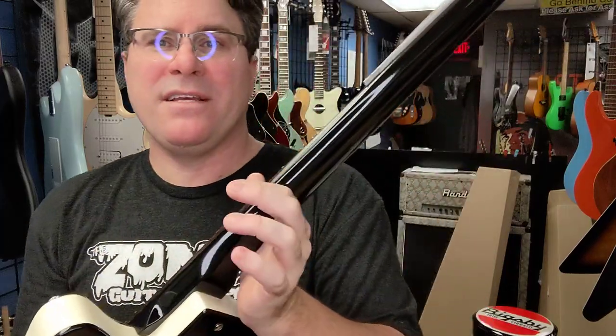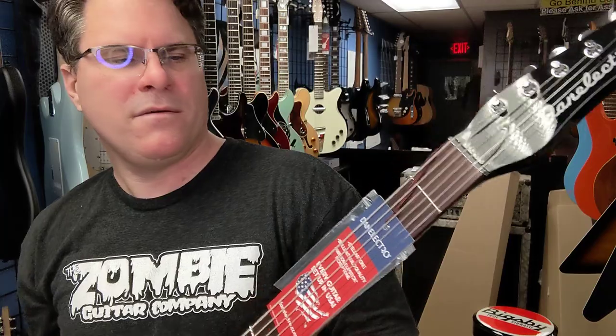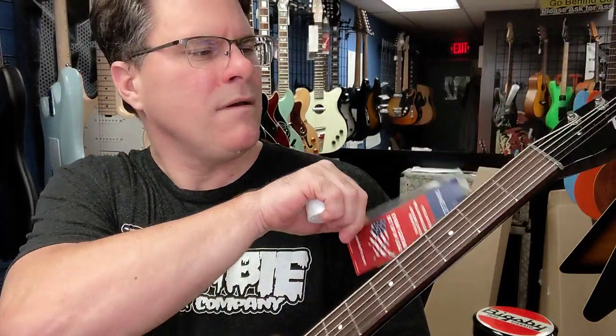Red Burst is the color. Beautifully not in tune — a lot of times I think the baritones are tuned A to A.